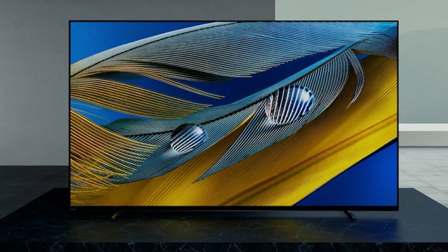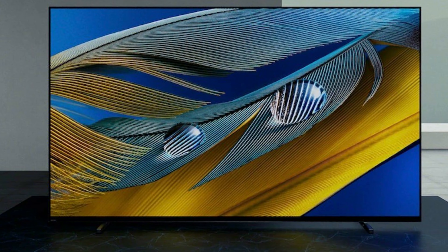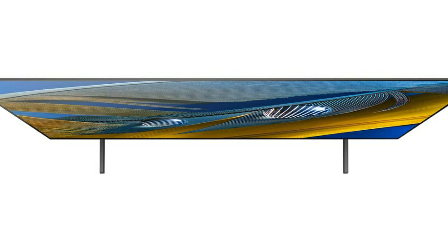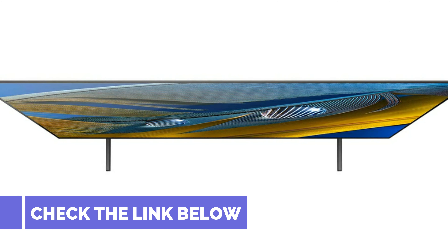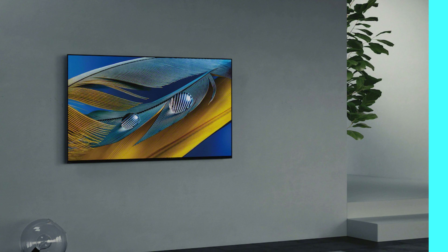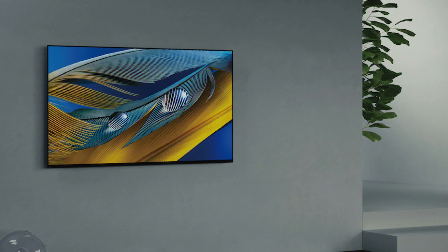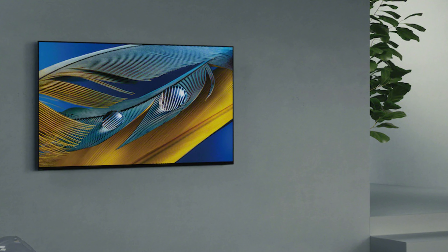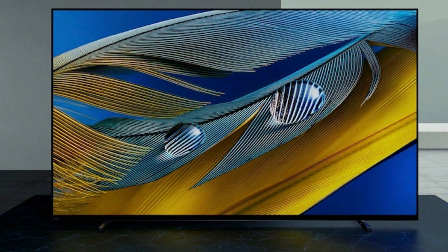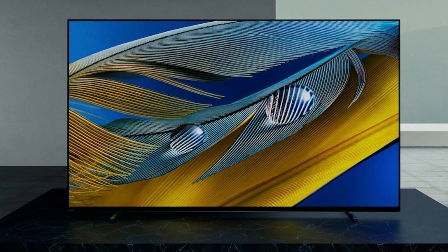We assessed the 65-inch version of the Sony Bravia A80J, the XR-65A80J. Because the other two available models — the 55-inch XR-55A80J and the 77-inch XR-77A80J — share the same core features and underlying technologies, we expect the performance of all three versions to be comparable, and our recommendations for the XR-65A80J may also apply to the other sets.